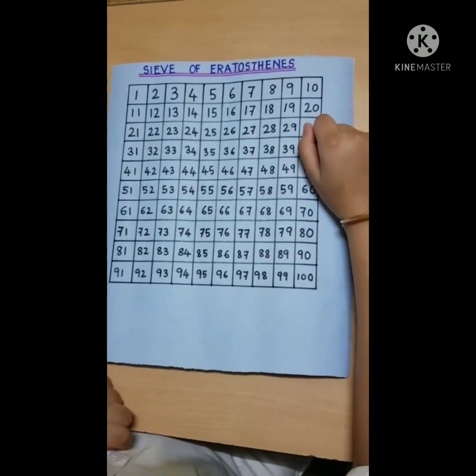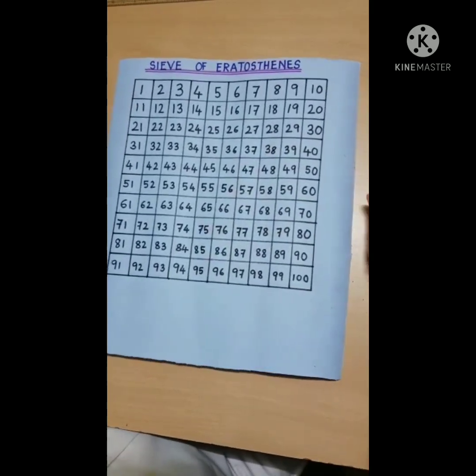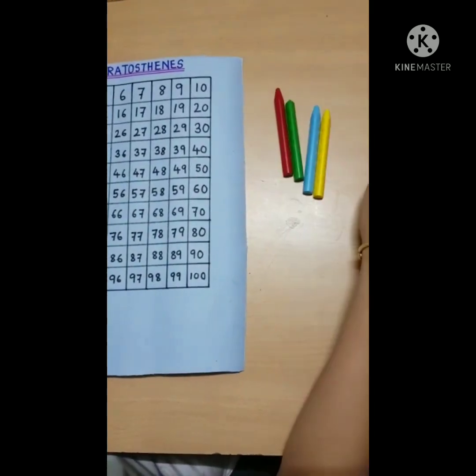I took a chart from numbers 1 to 100 and I have taken 5 crayons. Before I start, I will give the definition of prime numbers. Prime numbers are those numbers which are greater than 1 and have only two factors: 1 and the number itself.